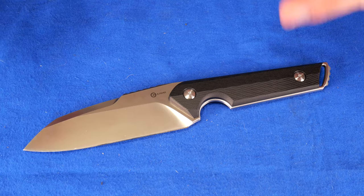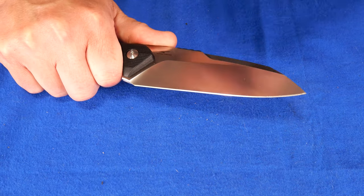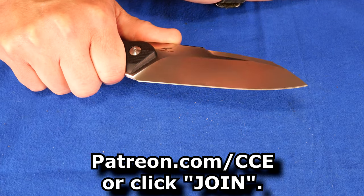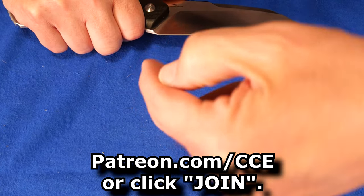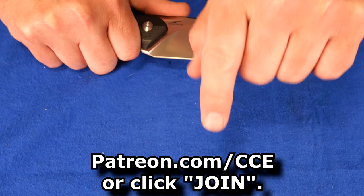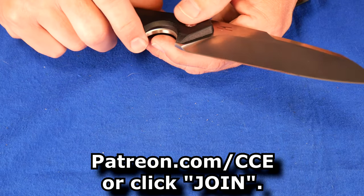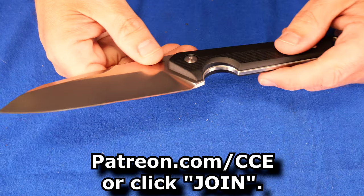Thanks for watching my video. Thank you so much for liking, sharing, commenting, and subscribing — those things really do make a difference. Huge thank you to my Patreon supporters — you guys are awesome. My YouTube member supporters, thank you so much for supporting the channel. If you want to support the channel, go to patreon.com/cce or click down below the video. There's a little button in blue that says join — you can click it and follow the prompts to support the channel.